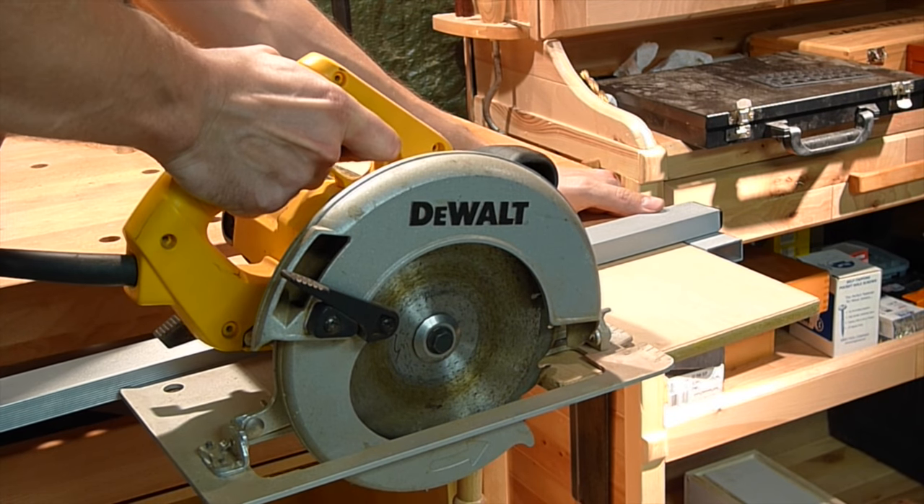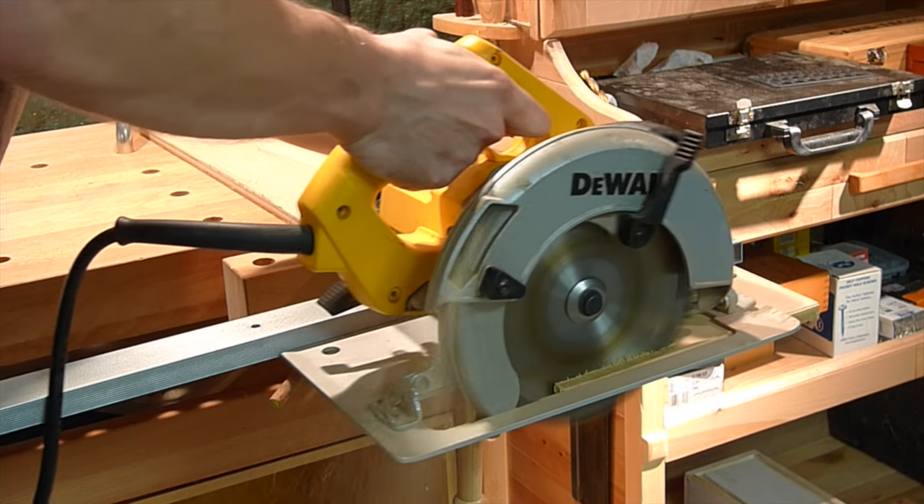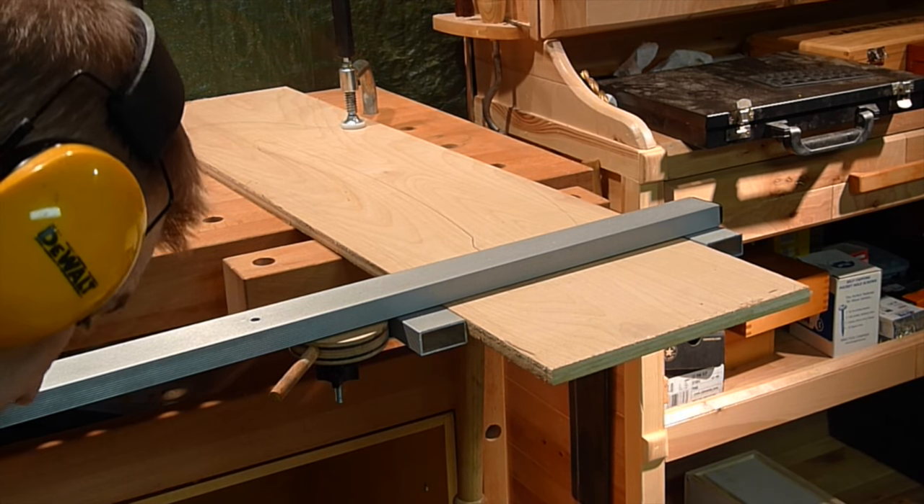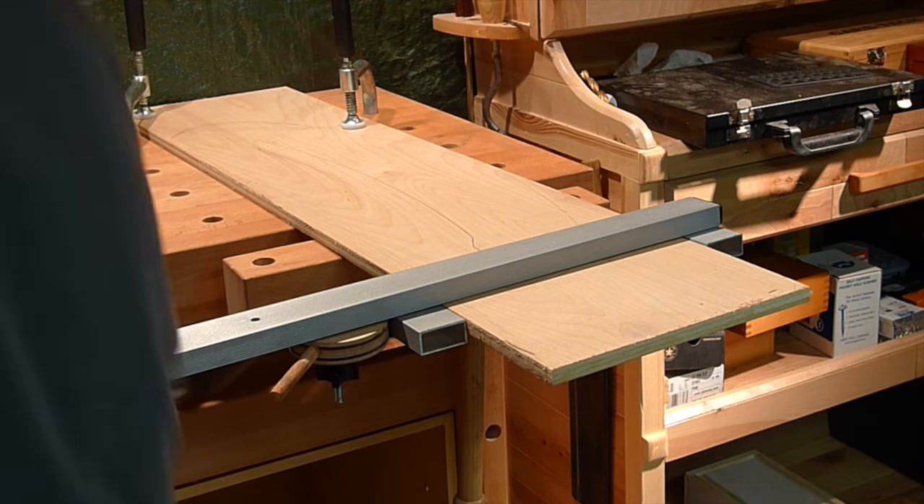It's pretty secure. And let's see how straight it can cut. That is pretty straight. It is also safer to cut it this way.